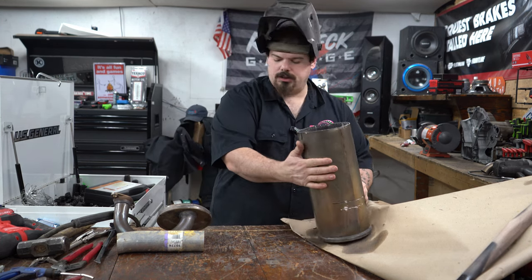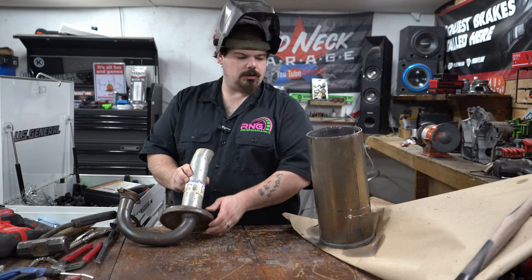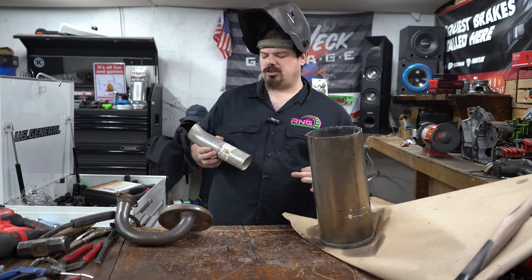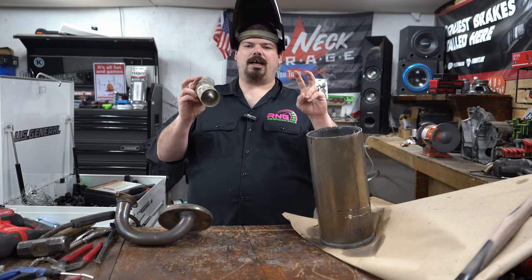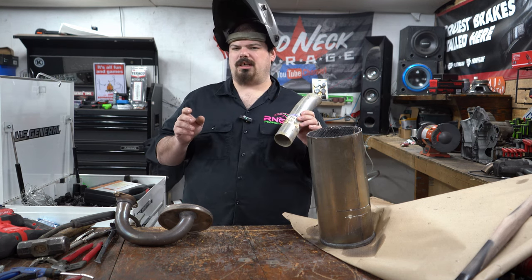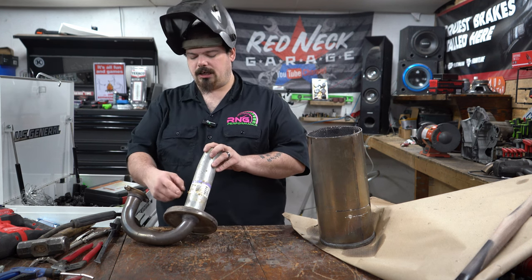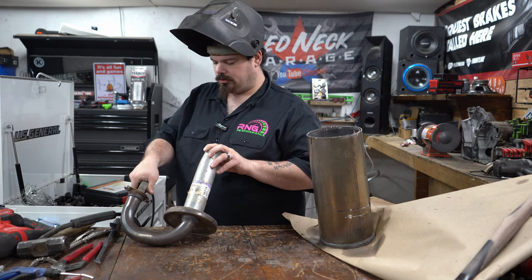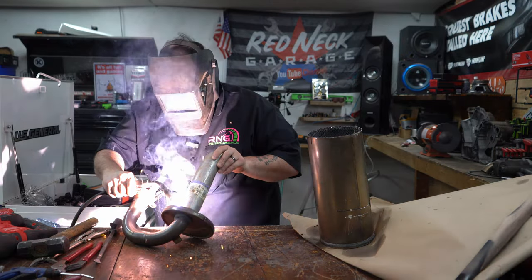Now what we want to do is weld this pipe so it goes down inside, because we do still want this to be somewhat chambered so it's not super loud. The reason I'm using this big pipe is for echo — for sound. If it does what I think it's going to do, it's going to sound pretty good. This doesn't have to be fully welded, just tacked in some places. Let's get to doing that, shall we?